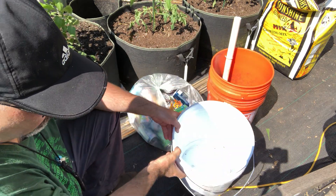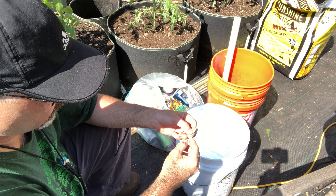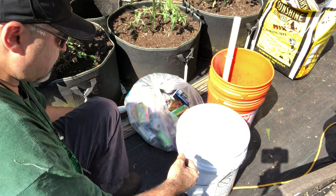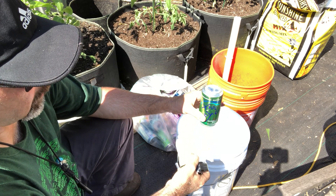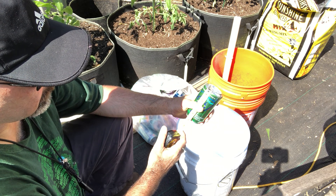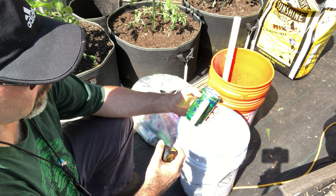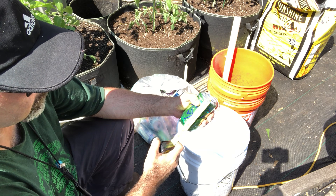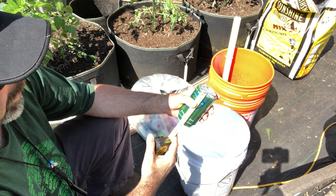Starting off with a three gallon bucket. I did my measurement from a stirring stick which I cracked, but it's still good — I'll make it happen. With the cans, we're going to invert them upside down and measure. The can is four and three-quarter inches tall, so we're going to drill a hole about an inch from the top.